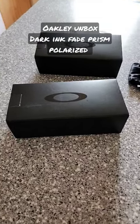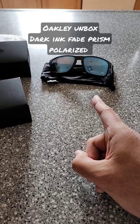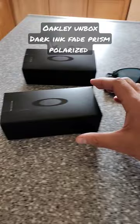Hey, it's Mustang Stampede. I ordered a couple pair of Oakleys. I've already done the unboxing on the Woodgrain Holbrook XLs — I'll have a link in the description for that video. Let's check out the other pair I ordered.